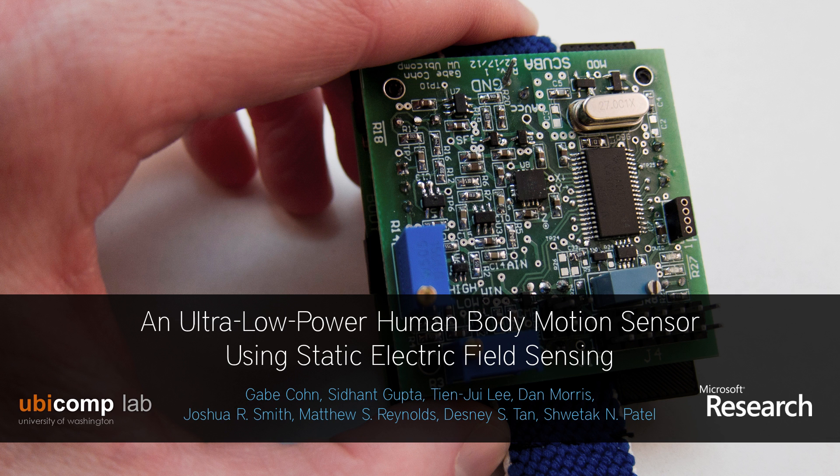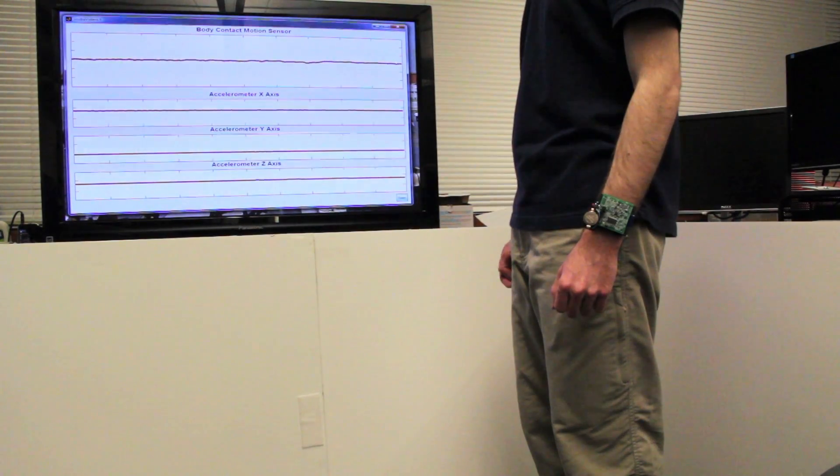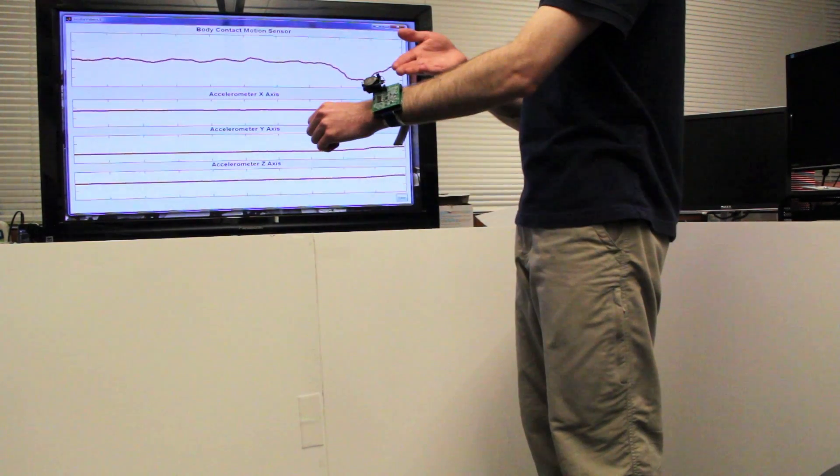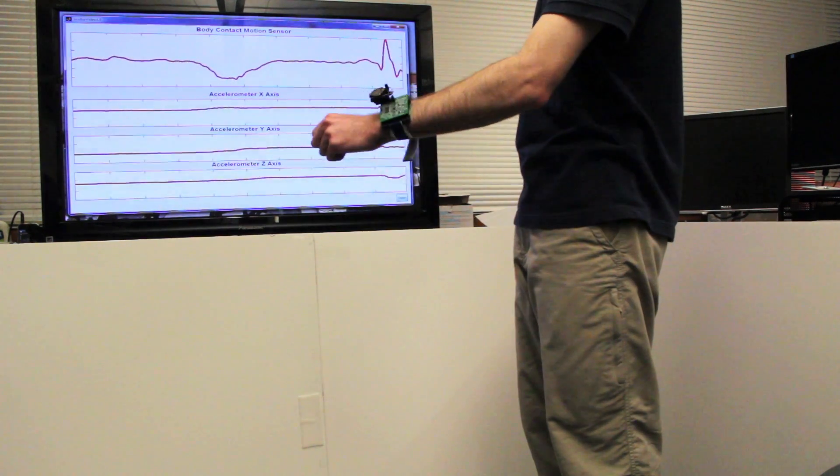We present an ultra-low power human body motion sensor which uses a new technique called static electric field sensing. In this demonstration, we show live data from our static electric field sensor on top, along with the three axes of an accelerometer which is on the same device for comparison.